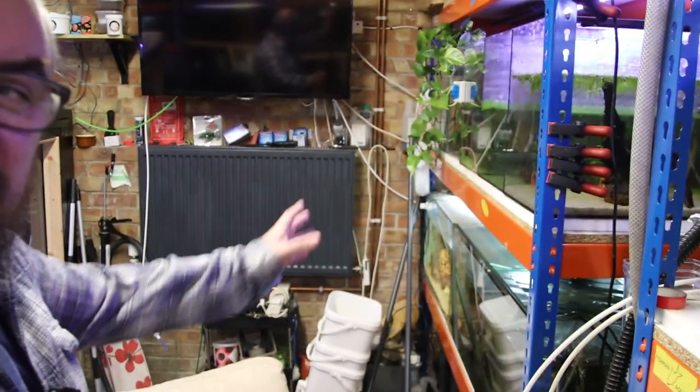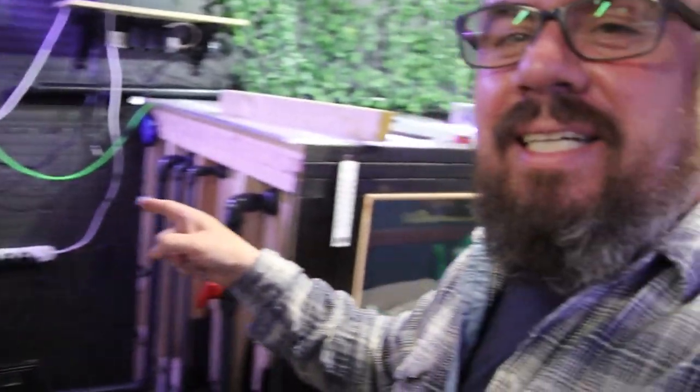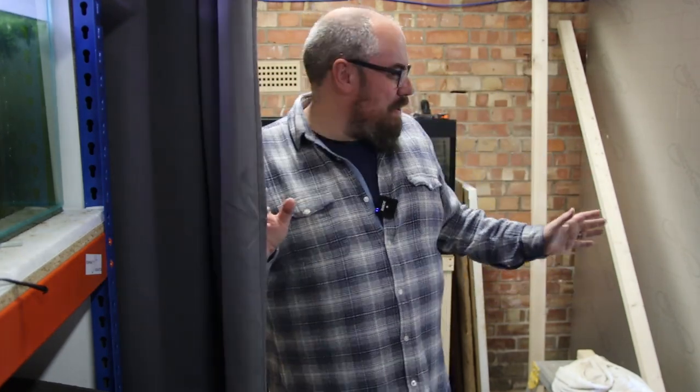Today we're actually going to be doing some work in the fish room, but not on this side. This is the usual side you see — if I spin you around, we've got all my racks of tanks, mega tank, extra racks of tanks down here. But what we're going to do is talk about what's on the other side. Normally this is where the fish room ends — I've got these thermal curtains which close off and keep the heat in and keep all the tanks on that side nice and warm.